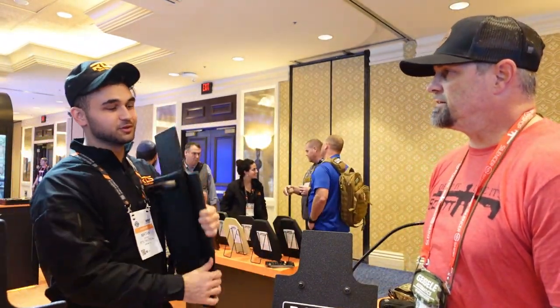I appreciate you taking the time to talk with me. All the links are going to be down in the description and on my website. This is Drop It Like It's Scott — thanks for watching, we'll see you on the next one.